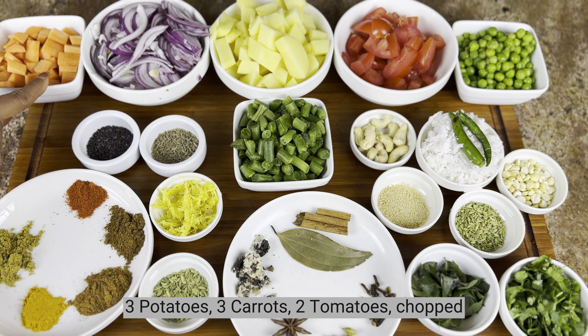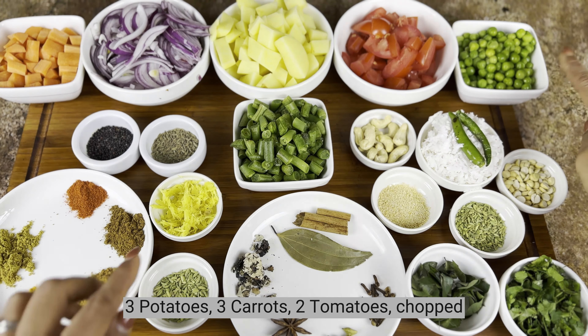The vegetables we need are: 3 potatoes, 3 carrots, 2 thakali, and 15 beans.